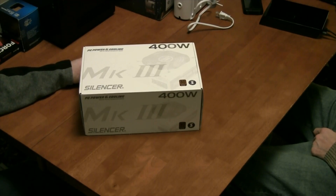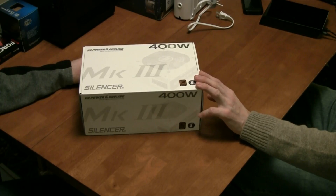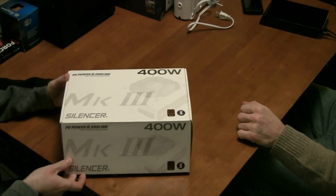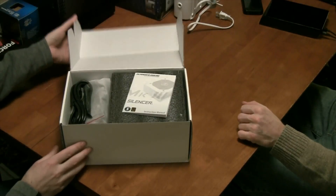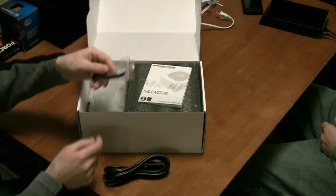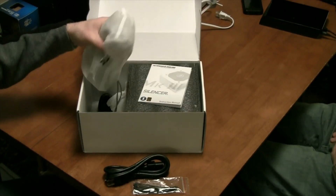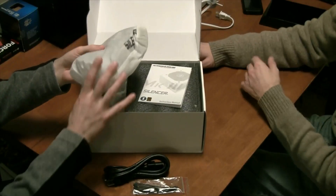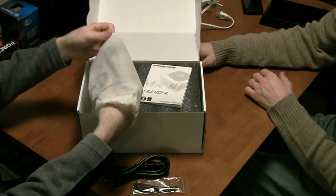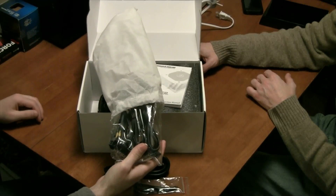Well, this is the power supply — the final component of Scott's build. We're just going to unbox this 400-watt Silencer modular power supply and see what we've got inside. You get your standard power cord, some wire ties so you can tie it up inside. All the modular cables come in bags so that when you don't need them, you have a place to store them. They even say 'Silencer' on the bags.